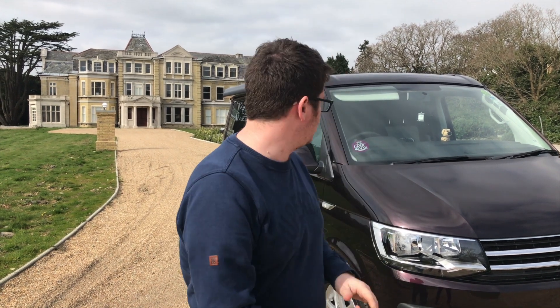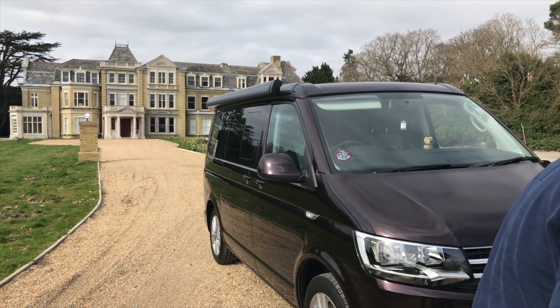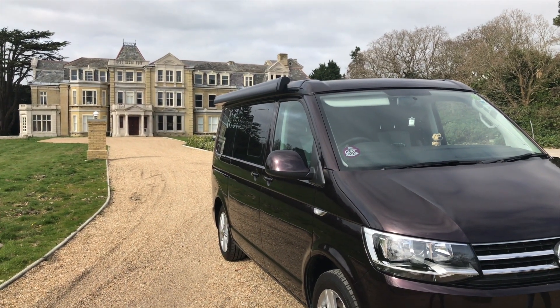The sun is out and the weather is playing ball, so we're going to leave the estate and head to the beach and show you around our T6 California Ocean. Jeeves, pack up the van. That'll be me then.